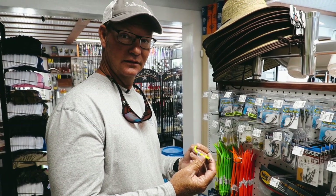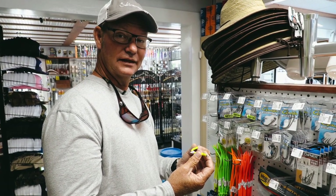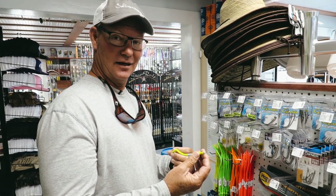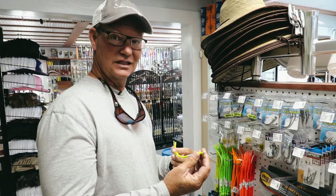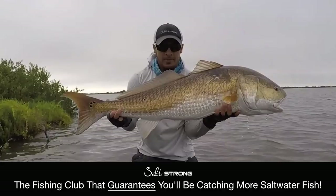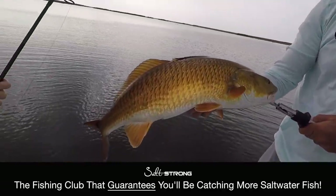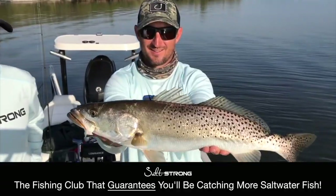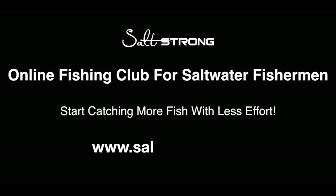Any further questions on fishing for Barracudas on the flats throwing tube lures? This is Captain Mark Johnson with FloridaKeysFunFishing.com and you can also find me at SaltStrong.com. If you have any questions at all, please leave a comment in the comment section below. There's something about the water that will give you peace — all by yourself or with your family. Live salt strong and wet a line today.